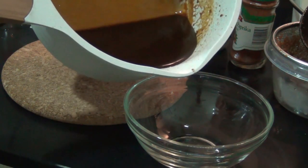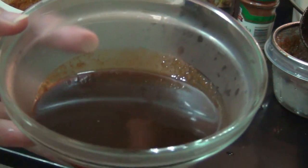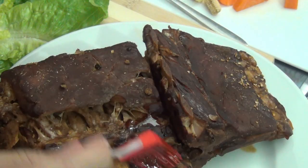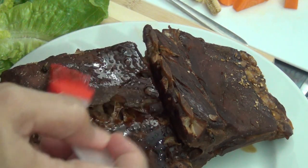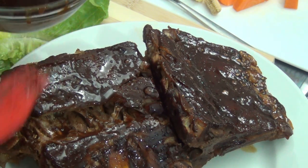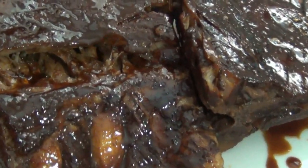Let me transfer the sauce to our serving bowl so we can rub some of it into our previously cooked ribs. Now I am brushing the sauce onto our meat — it smells delicious already. We need to put this into a griller so as to blend the sauce into the meat. I place it in the griller for about 10 minutes.